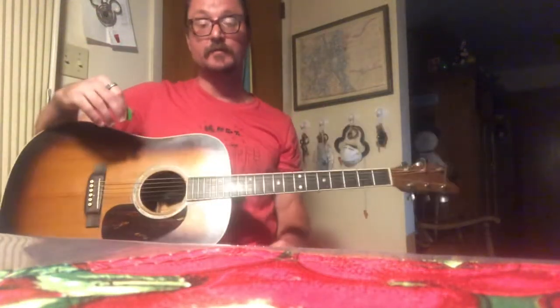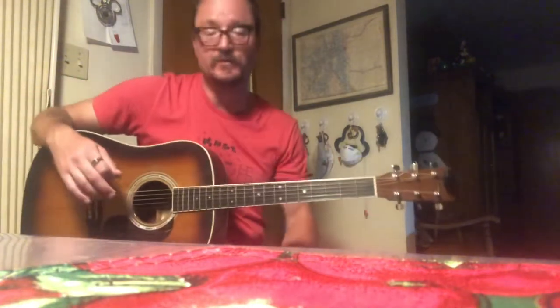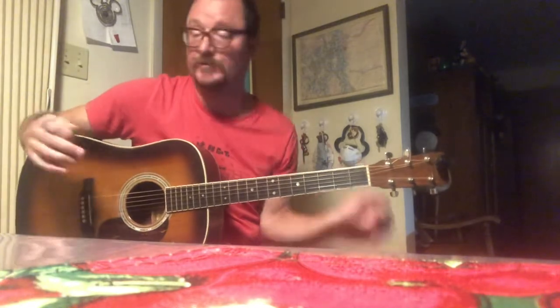Hi everybody. So of course it's the middle of the night and we're doing Metallica on acoustic guitar. This is gonna be Battery, just the intro.